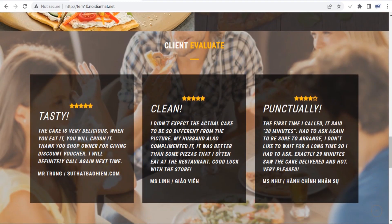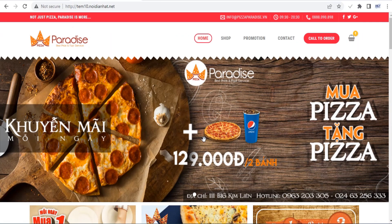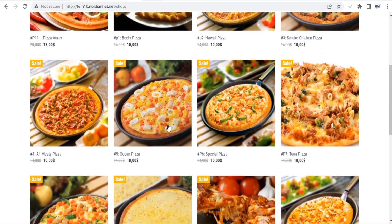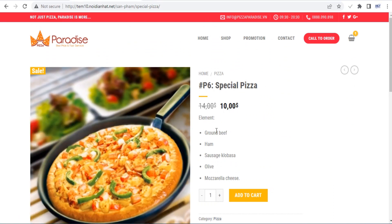The Flatsom theme now ships with its own UX page builder, which is much easier to use than Visual Composer. Using this builder, you can add rows, columns, sections and various blocks to your posts and pages, as well as your product, store and checkout pages. On top of that, you can even import pre-made demos by using Flatsom Studio.